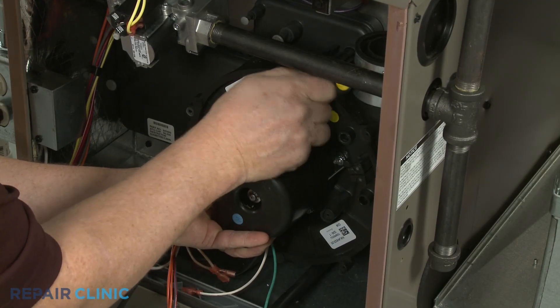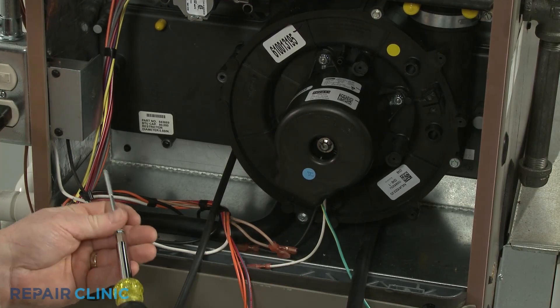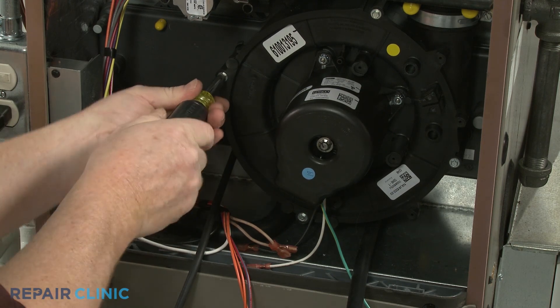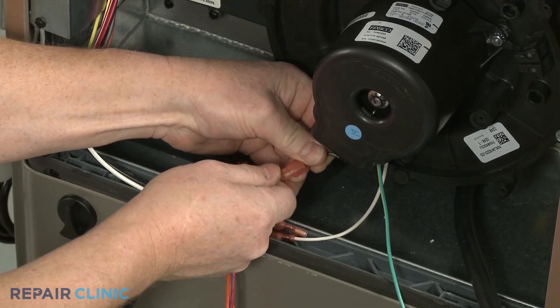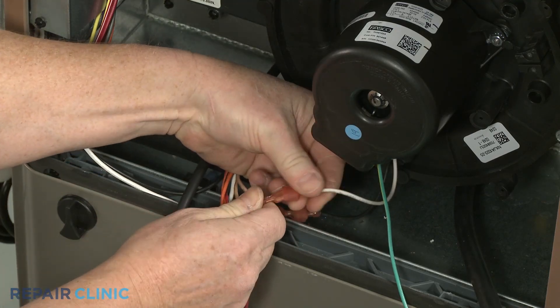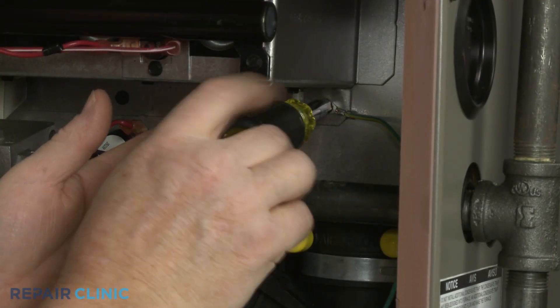Thread the mounting screws to secure. Connect the motor wires, and secure the grounding wire if required.